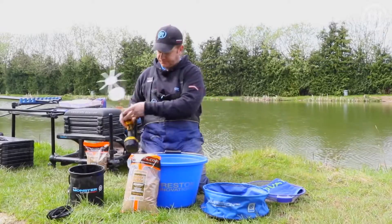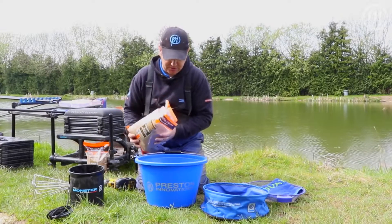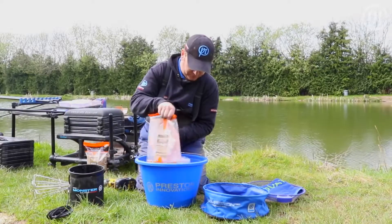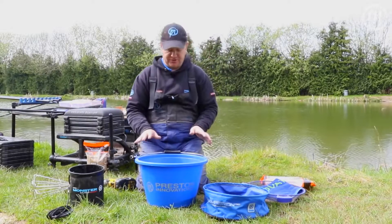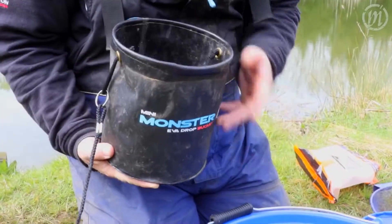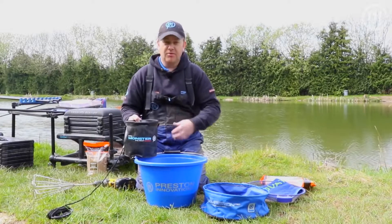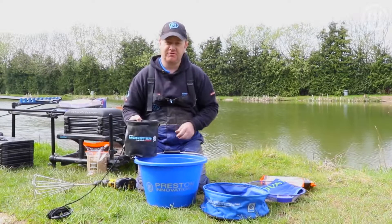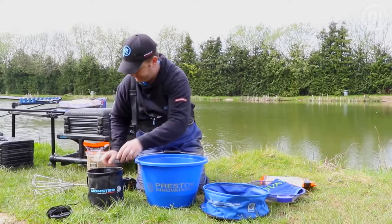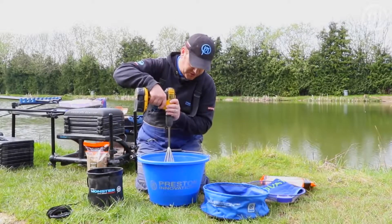Pop it in the drill like so. Empty the contents into the bucket. Now that's a lot of groundbait, so it's a perfect opportunity to use the whisk. Add some water — a little bit at a time. You can afford to put quite a bit in to start with because it is going to absorb some. Then we'll just add a little bit more as we whisk until we achieve the right consistency. Nice steady hand into the mix, slowly, finger on the trigger, just start to blend.